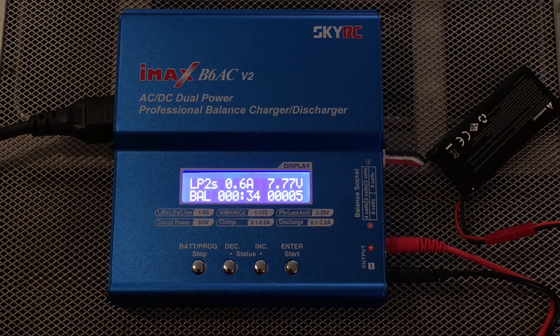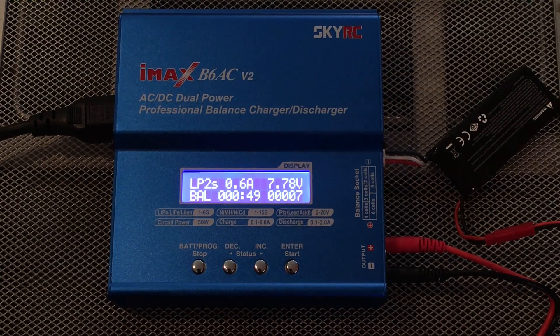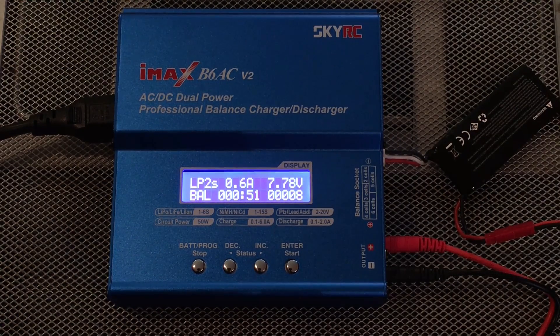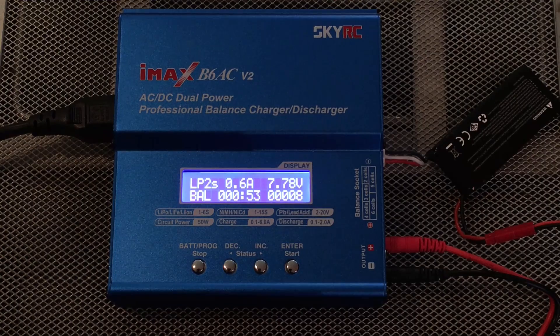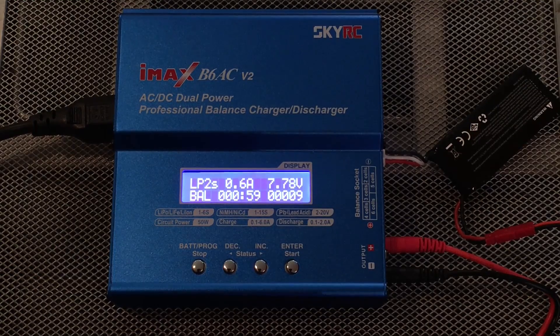And there you have it — thanks for watching guys, I really appreciate it. I hope this has been informative. Just a small tutorial on how to use your balance charger. It's pretty simple but as always it can be dangerous, so take proper precautions. Normally I would have this in a LiPo bag inside a metal ammo can, but today was just for display purposes. Thanks for watching and have a good day.